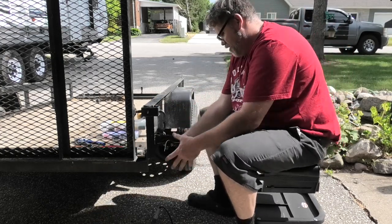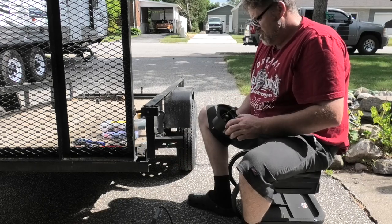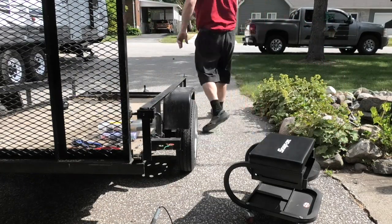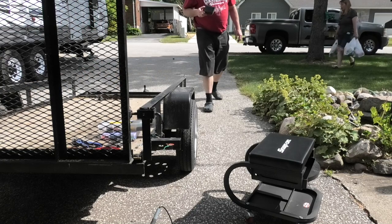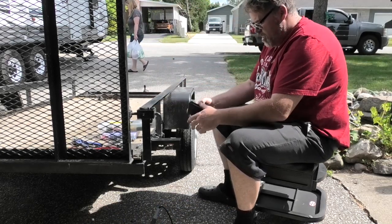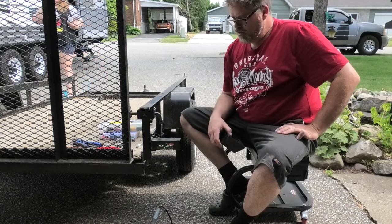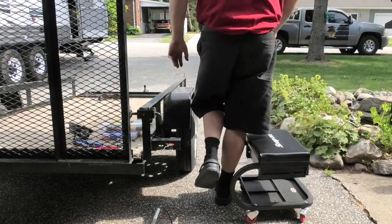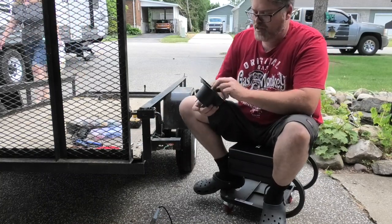We gotta ground this — I'll take it back off again. What the heck is orange for? I'm confused. Okay, so the trailer is the ground. I'll leave it there. It's been a while since I did this, bear with me.